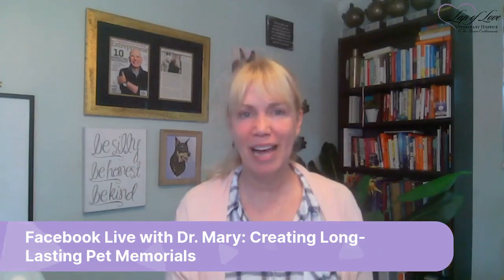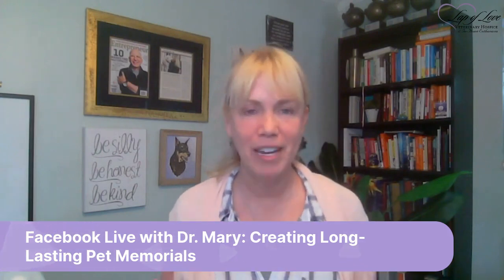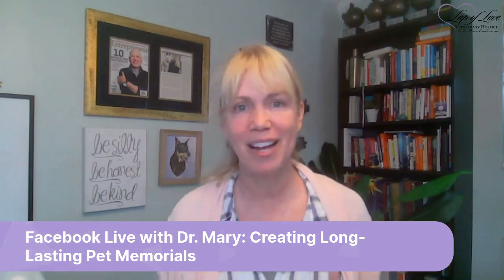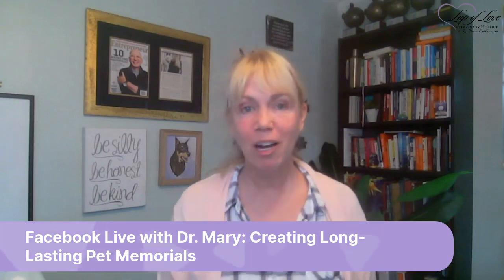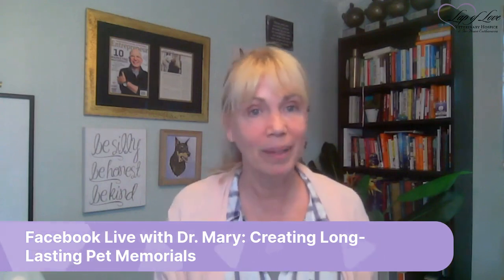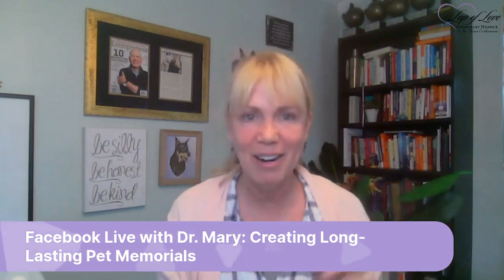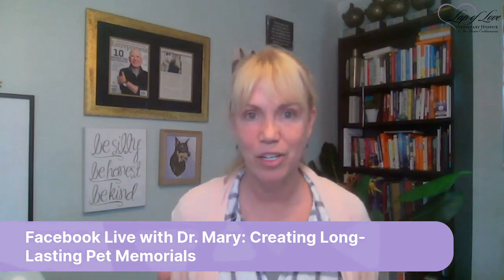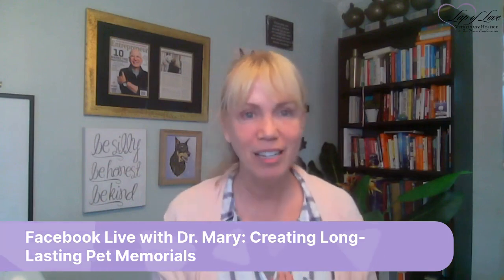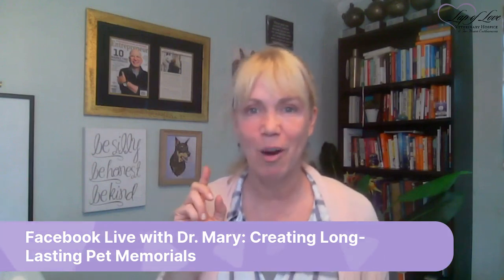Hey friends, it's Dr. Mary Gardner with Lap of Love Veterinary Hospice. I typically do Facebook Lives and videos on medical issues, but I decided to take a different approach and do something fun — talking about different ways you can create memorial items for your pets. I wanted to focus first on paw impressions.